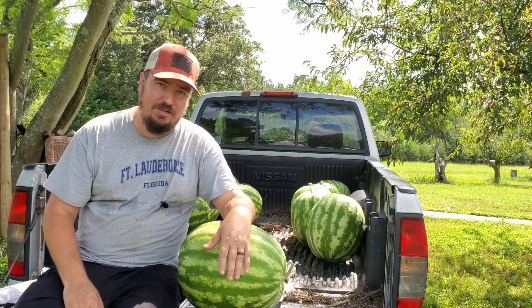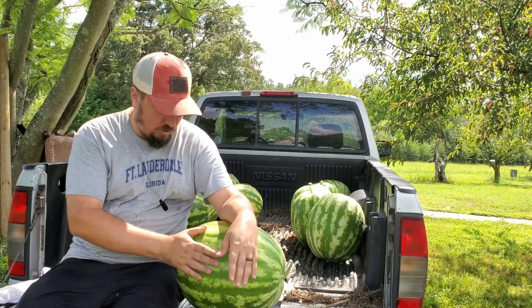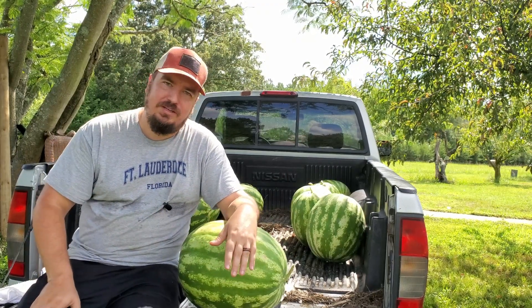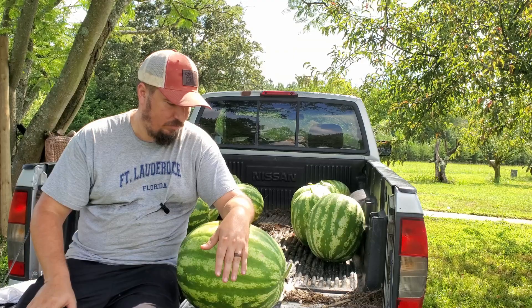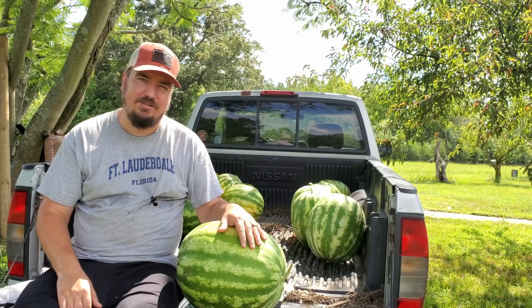All right, that's all I've got for today — just wanted to do a quick update on these big fat watermelons. I just like hitting them, I don't know why, I'll just smack them. If you guys have any questions or comments, leave them down below, and be sure to like and subscribe — we'll bring you more content here. All right guys, y'all take it easy and I'll see you on the other side.